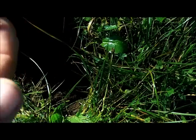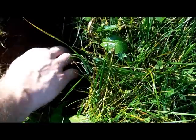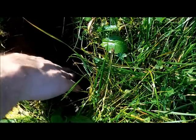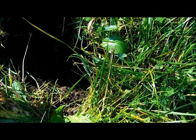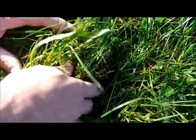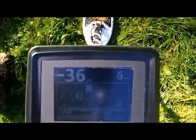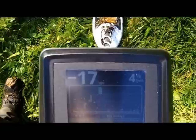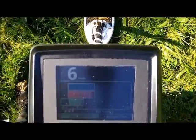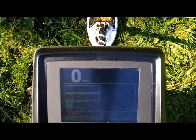Yeah, there it is — 1911. I wonder why it was so jumpy. It was only about four inches deep or so. So let's scan the hole again. That's why it was jumping — lots of iron. That's a pinpoint on the plug I just pulled a coin out of. Again, good job by the VDI.